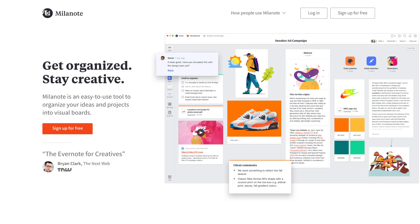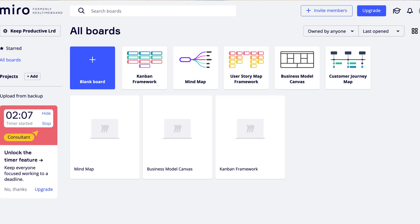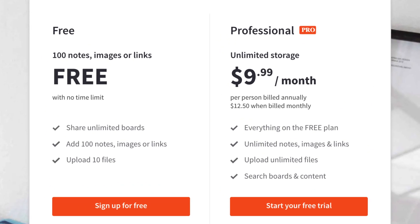Milanote has been around for a while. It's a way for people to collaborate in a board canvas style format, using lists, images, and files to visually coordinate. It's really popular with designers — for example, designers at Uber, Chanel, Envision, and Zero are all using it to plan and coordinate their information. It's free, with 100 notes for free, unlimited board shares, and up to 10 file uploads.